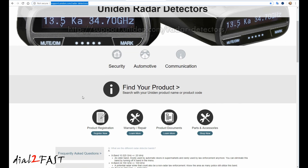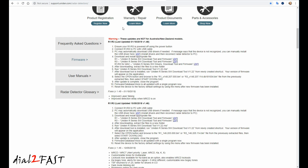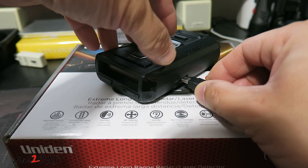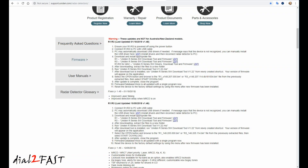On this page scroll down and you'll see the FAQ. Select firmware. You want to follow the instructions at the top right here to update your unit to version 1.48. First you'll need to power off the radar detector, which I've done already. Then connect the unit to your PC using the USB cable. The USB driver might download automatically, but if it doesn't you can manually download it from step three.